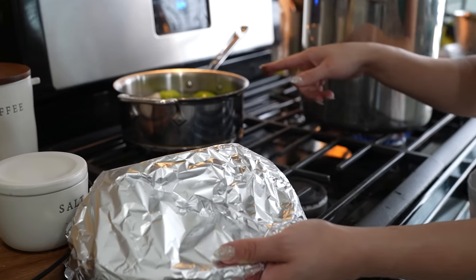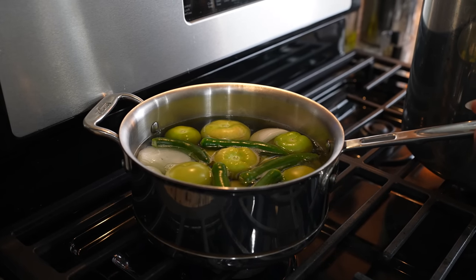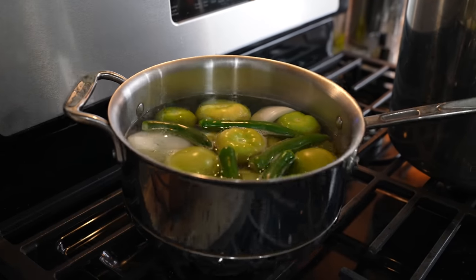Meanwhile, we continue to wait for our tomatillos. As soon as our tomatillos come to a boil, we're going to turn it off, drain the water, and set them to the side until it's time to make our sauce.